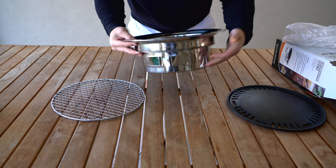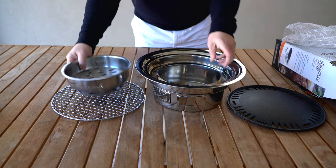The bottom of the grill features two air vents that you can open and close to adjust the heat of the coal.